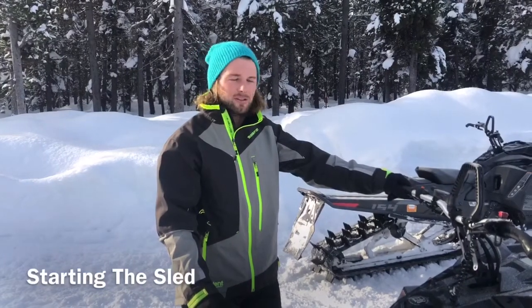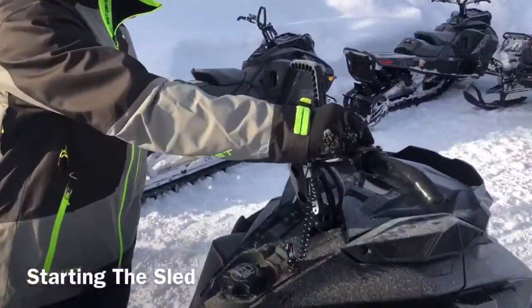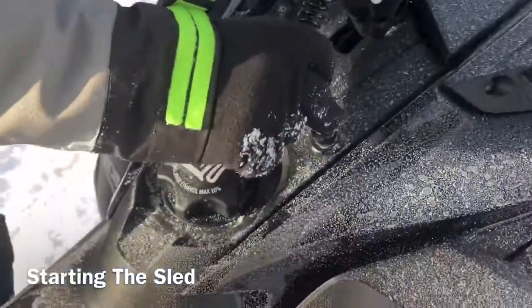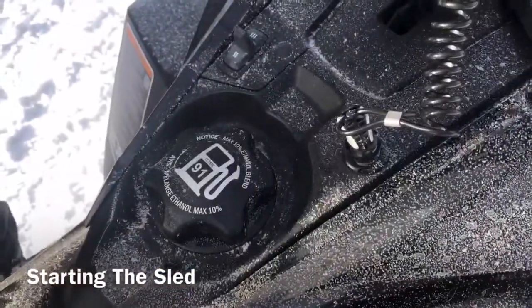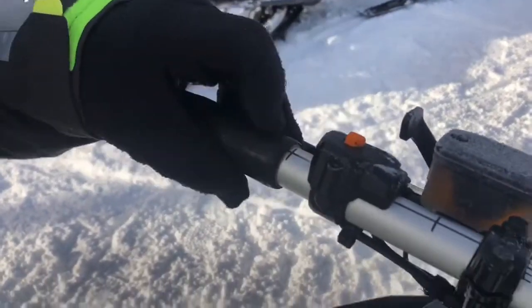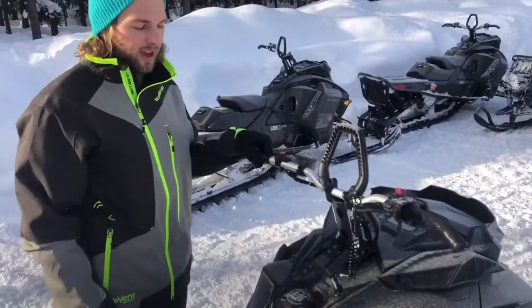The first thing we're going to talk about is starting and stopping the sled. Just make sure your kill switch is always in the up position and your key tether is always on and has a good connection. Then all you have to do to start it is push this orange button and it fires right up. To kill it or stop it, push that switch back down and you're good to go.